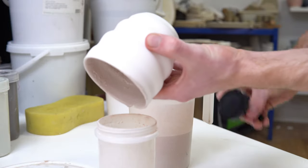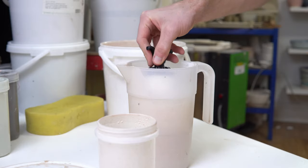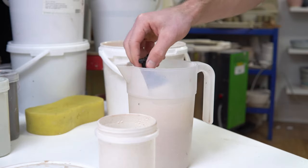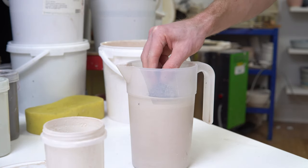I roll it around so there's an overlap as I put it in and roll it, just to make sure the inside is covered. As I push down, the glaze comes up to meet it.